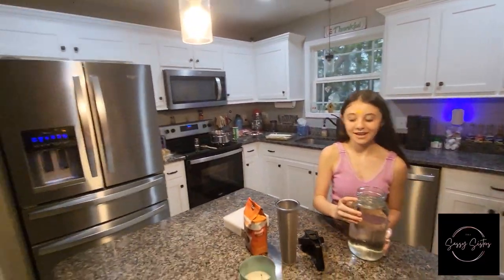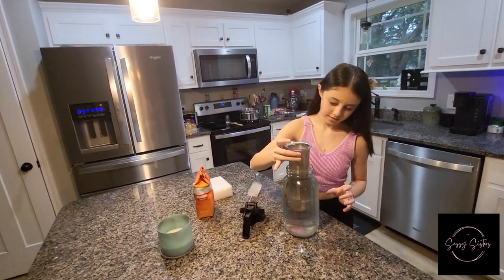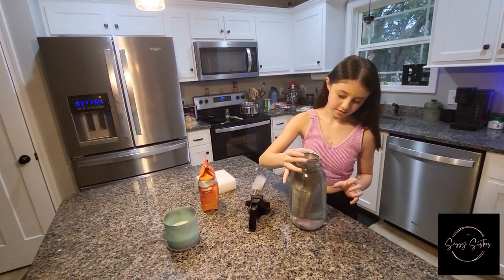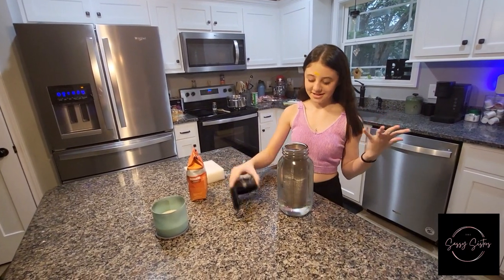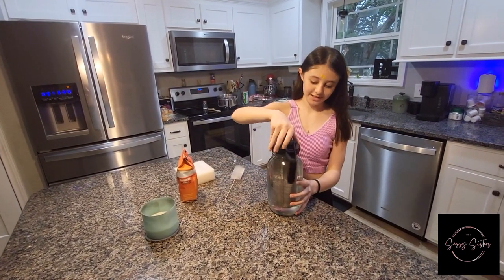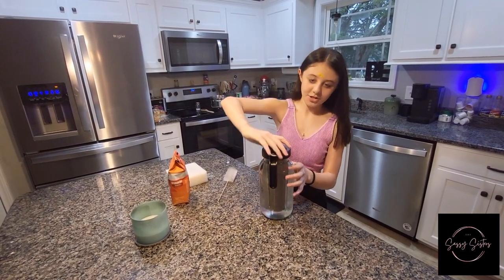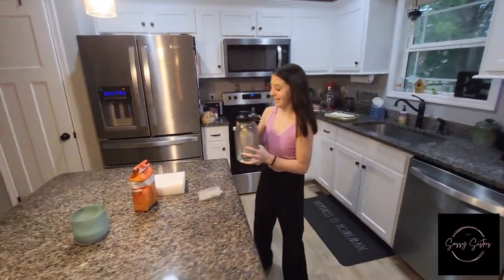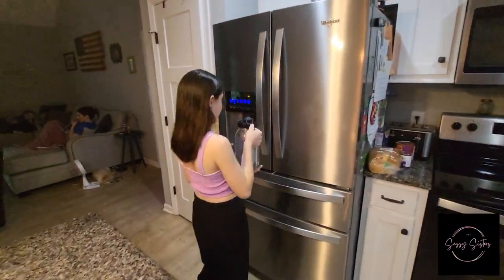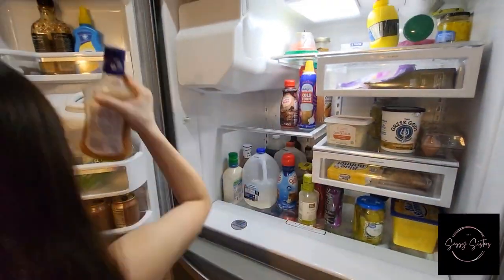Okay, so you're going to fill it with water. You don't need a lot of water — just as long as it's not going to overfill whenever you put the thing in. Now just put your lid on and put it in the fridge, and then you have some coffee.